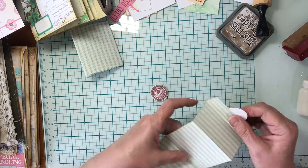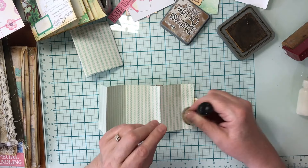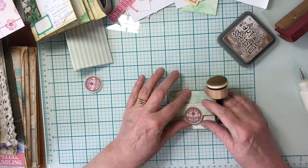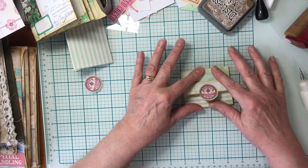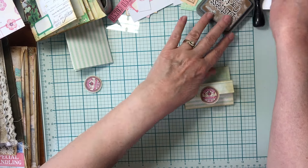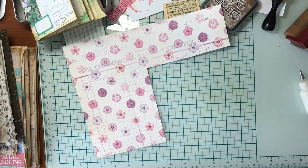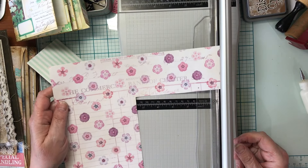I should have inked the back before, but I'll just take a minute to ink around all of the edges. There's my secret journaling packet, but I'm also going to make a kind of a cover for this. I have a piece of scrap from when I was working on the folio pockets initially — this is also from the Spring Bounty collection.